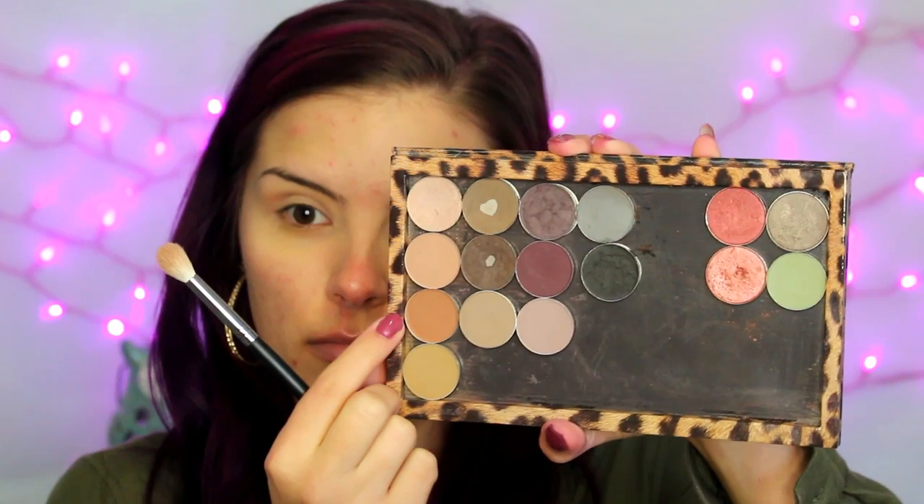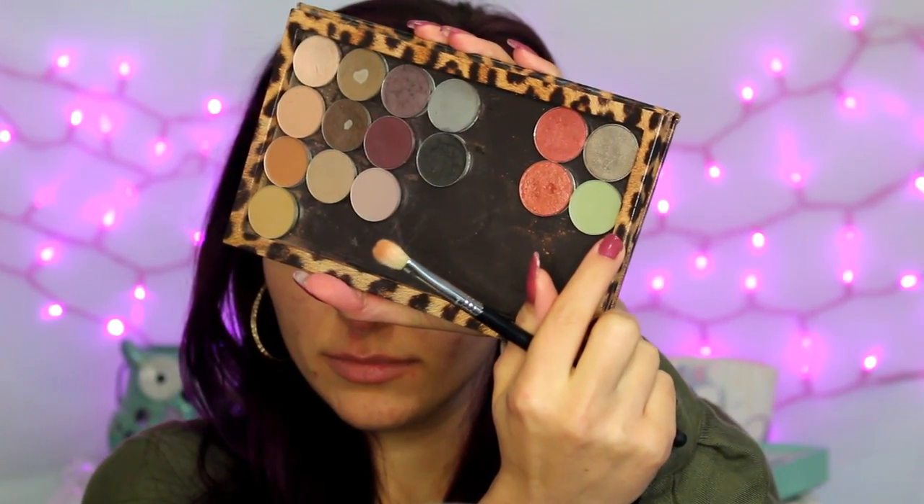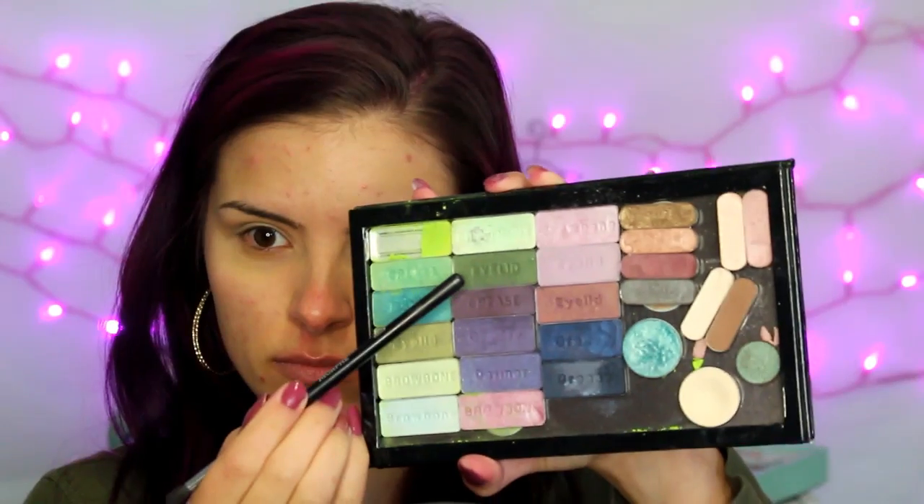Starting with Soft Brown from MAC, I'm just throwing that into the crease to help blend, and then I'm taking this warmer shade from NYX — I will link the exact shade down below — and throwing that into the crease as well just to warm it up. Then I'm going in with a light green from NYX, also linked below, and taking a more dense fluffy brush and driving that back and forth in the crease in a windshield wiper motion.